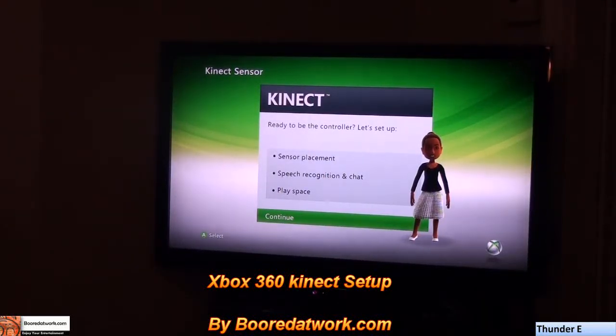Hi, this is Thunder from Board of Work and I'm showing the Kinect setup process, if you guys can see this clearly.